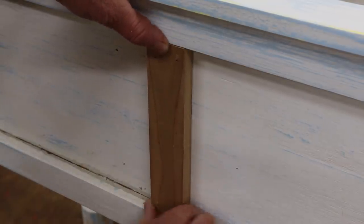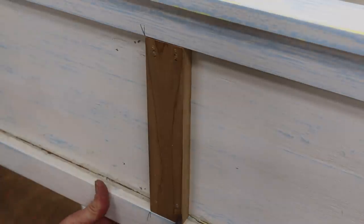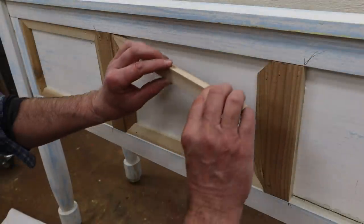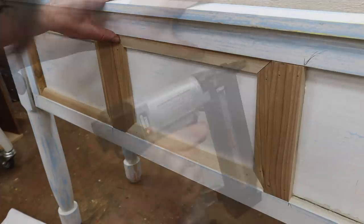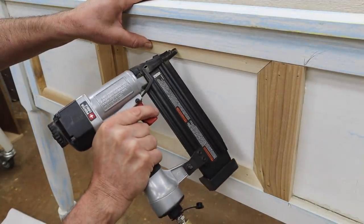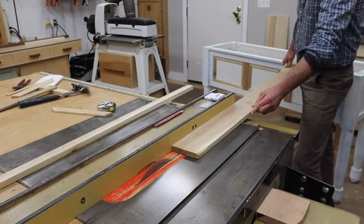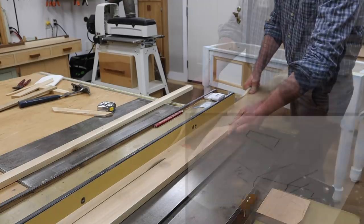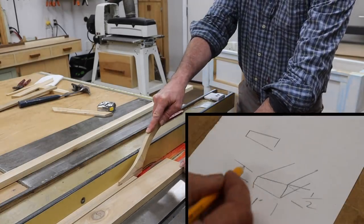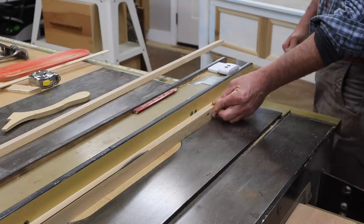Now I can attach the style in the correct position and get back to trimming the flat panels. The tapered molding I'm using to trim out the flat panels is very easy to make, and I posted a detailed video about it last week — I'll have a link in the description if you want to check it out.